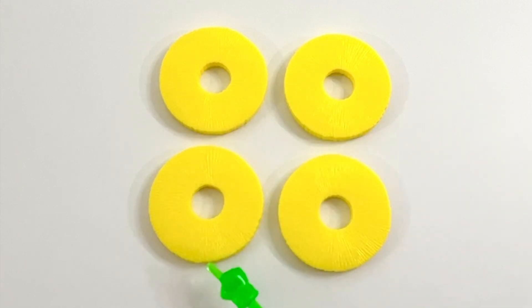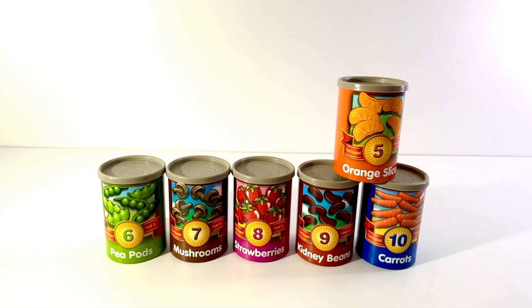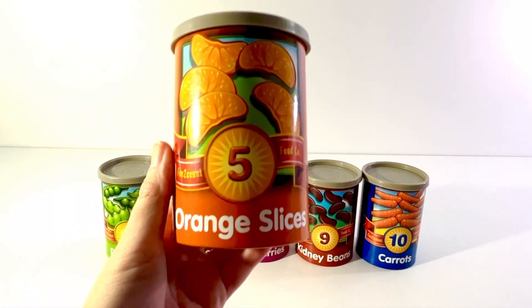One, two, three, four. Four pineapple rings.